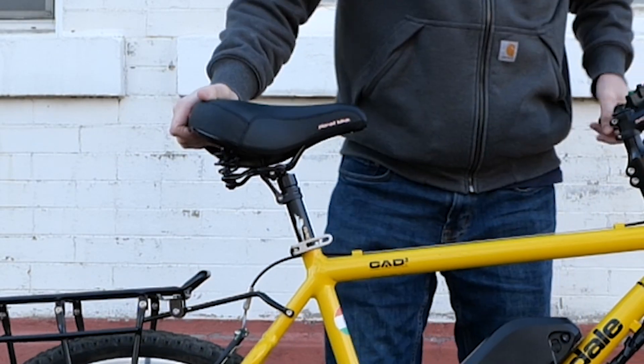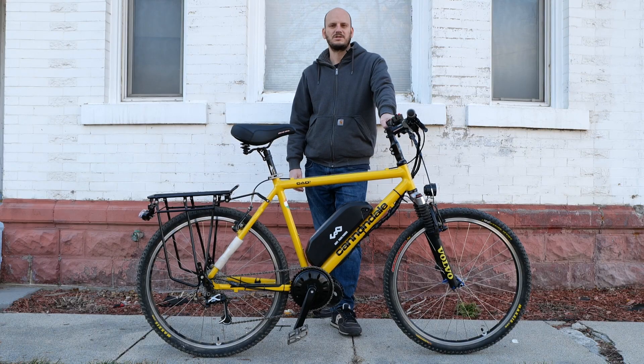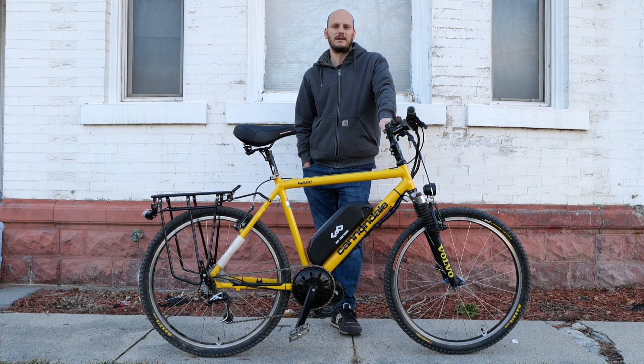We also put a new Planet Bike spring saddle on here — a nice comfortable seat. Alright, let's do a Johnny Nerd Out performance test to see how this thing performs climbing hills and in top speed tests using only throttle.